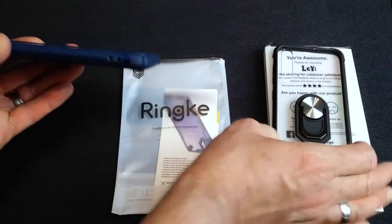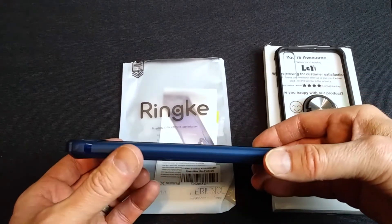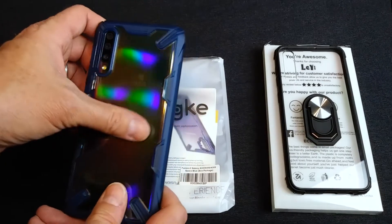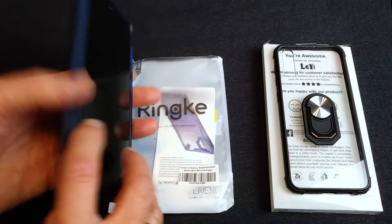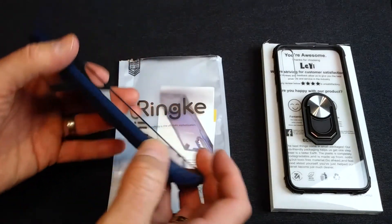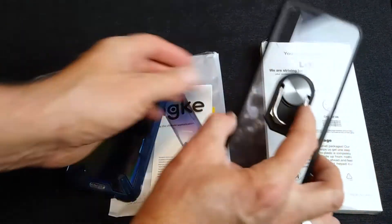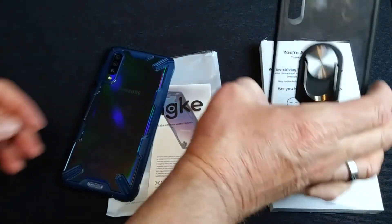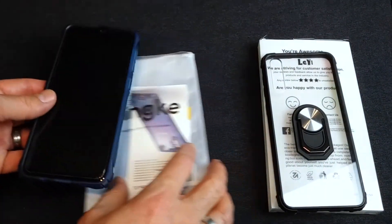This one wins out for edge protection. The Leighi still has an edge, but the Ringke is just a little more. I love both these cases and they each have their benefits. The Ringke gives you a little more edge protection, while the Leighi has the built-in ring — so it's ready to vent mount and whatever you want to do with it right out of the box. With the Ringke you would have to add a ring separately. But they are both fine choices.